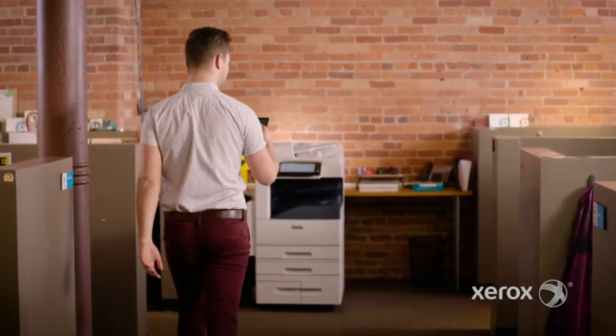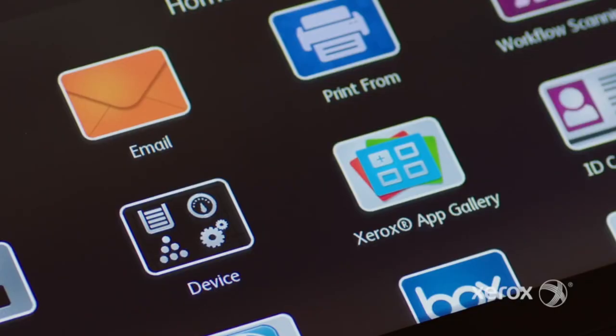Once you receive that code, you can use it on any machine that has the AppPrint by Xerox app downloaded on it.